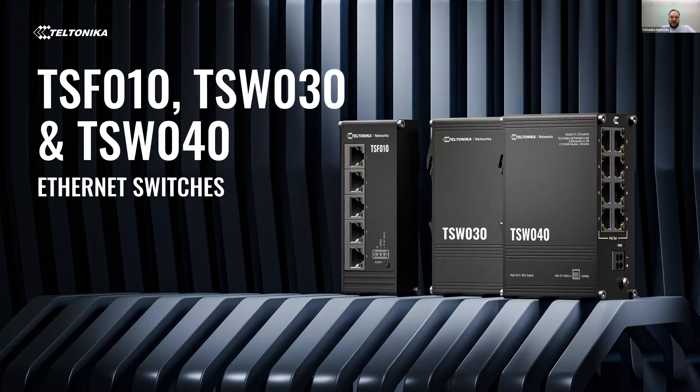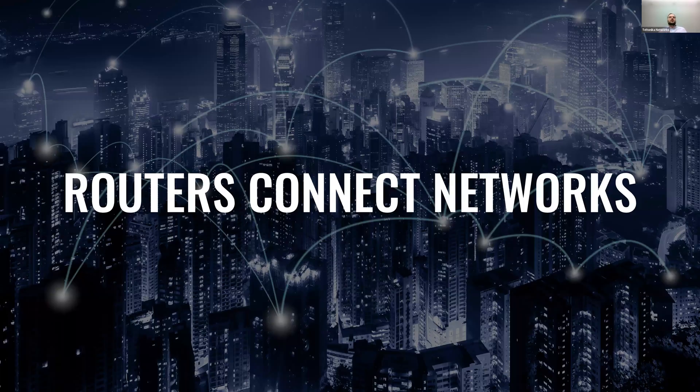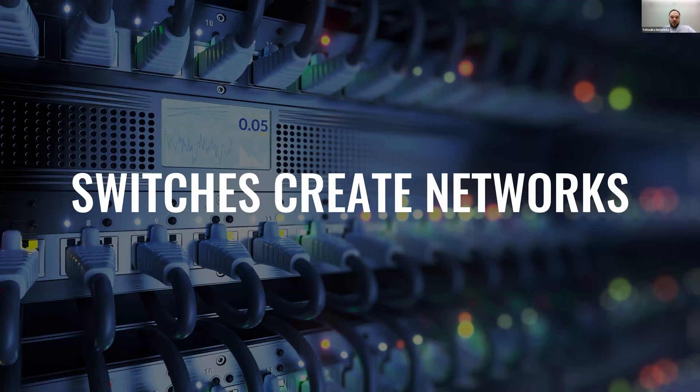Now, let's dive deeper into our devices. Routers operate on the network layer, handling communication between different networks. However, switches operate on the data link layer, focusing on communication between devices within a single network, creating efficient data flow by eliminating collisions where multiple devices try to transmit at once, and creating dedicated connections for each device. In other words, switches create networks. And today we will dive deeper into the newest additions to the Teltonika Networks portfolio of switches.